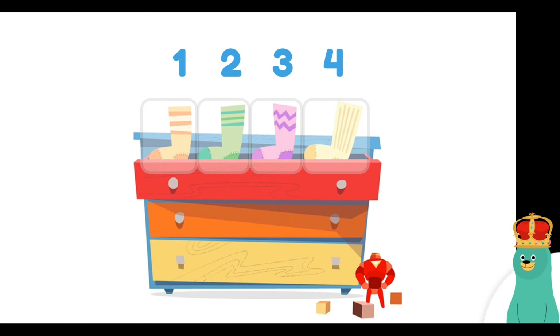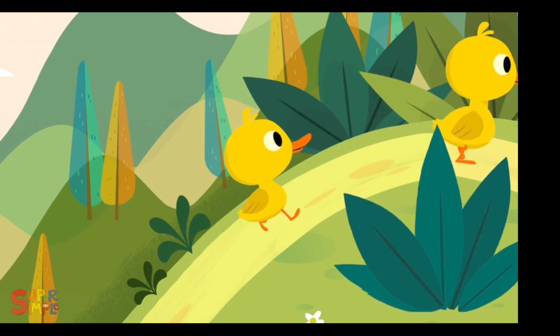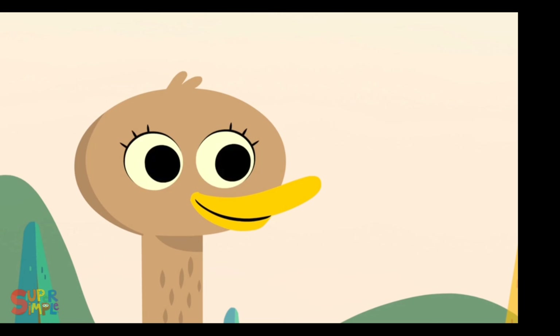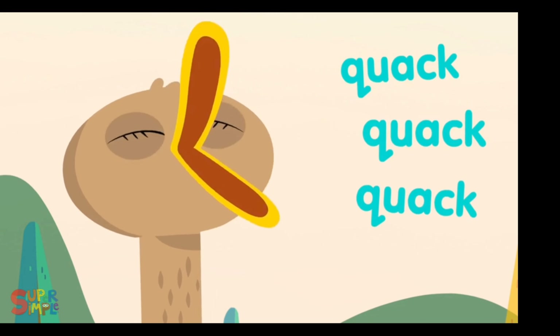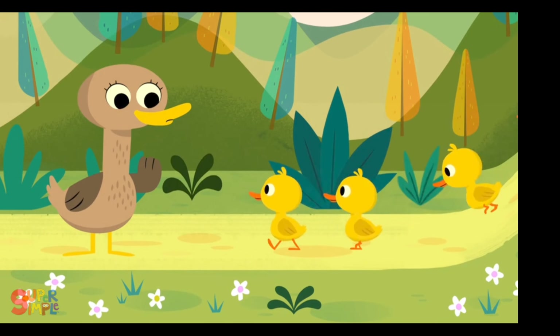Let's count some more. Over the hill and far away, Mother Duck said quack, quack, quack, quack. But only four little ducks came back.